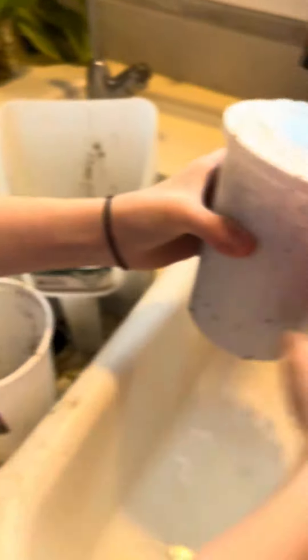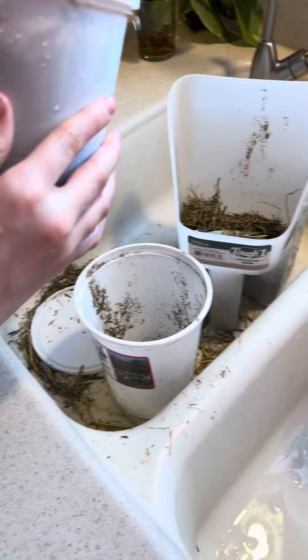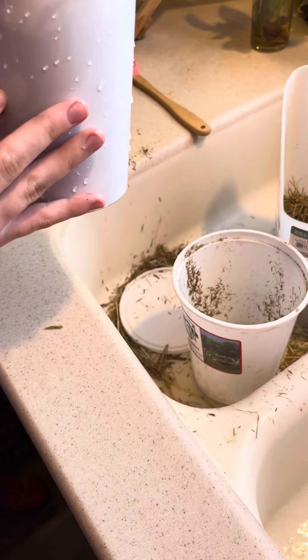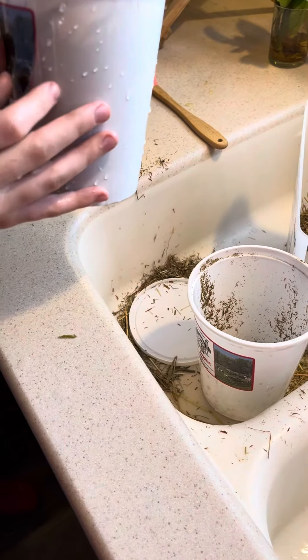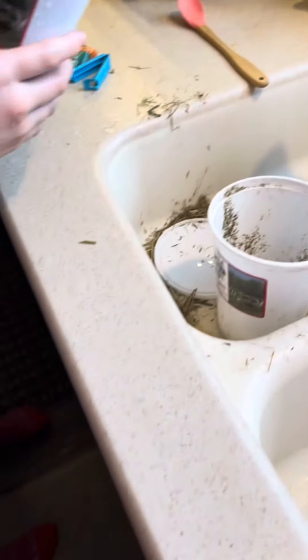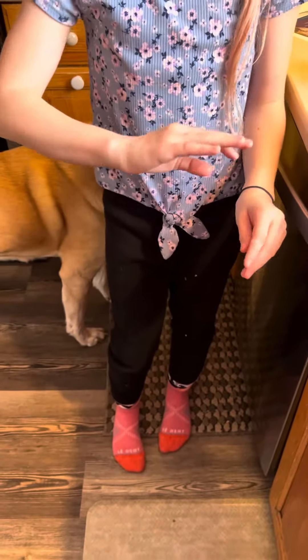Rinse it off and then put it in the freezer for about 12 hours, then take it out and give it to your horses. Thanks for watching — make sure to like and subscribe! Bye!